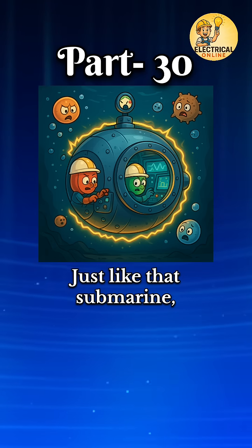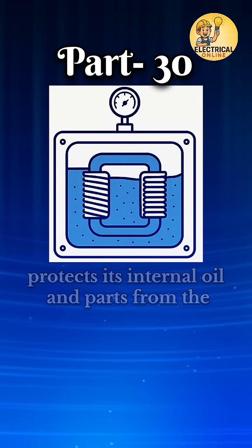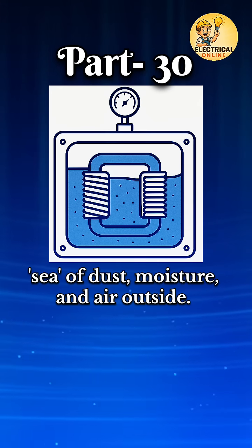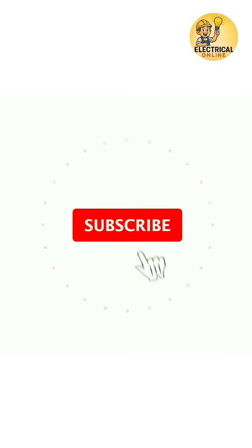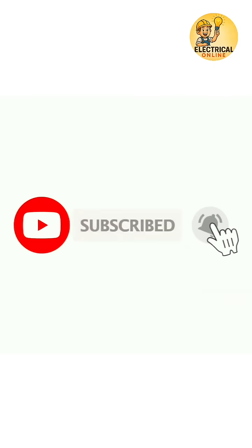Just like that submarine, the hermetically sealed transformer protects its internal oil and parts from the sea of dust, moisture, and air outside. Are you aware of this? If not, please support and subscribe.